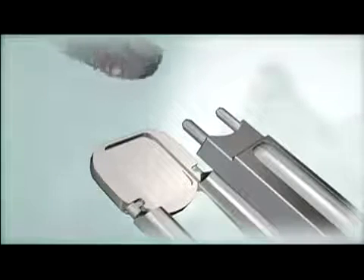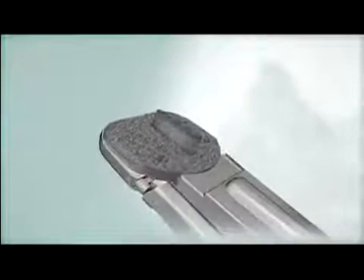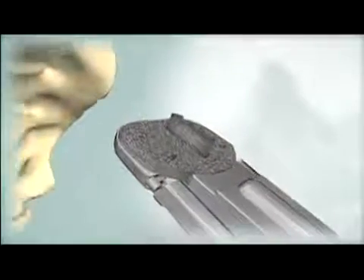Load the inferior end plate and superior end plate onto the inserter and nest the two end plates together. Remove the chisel and trial. Align the keels of the ProDisc-L implant with the chisel cuts and insert the end plates to the posterior margin of the vertebral bodies.